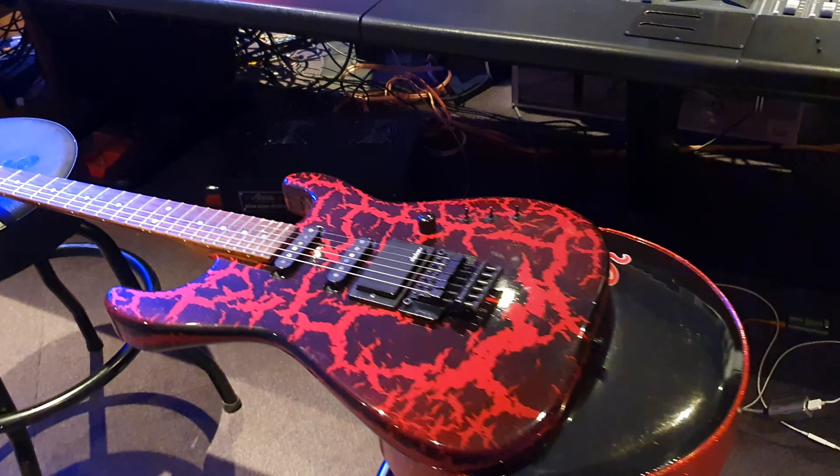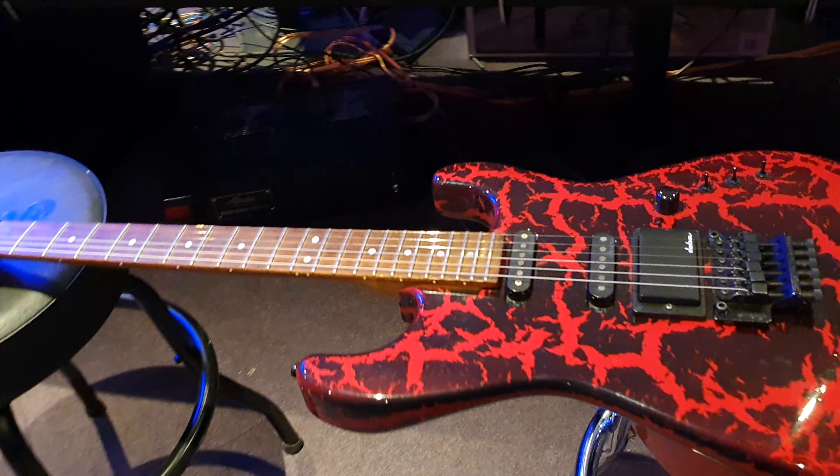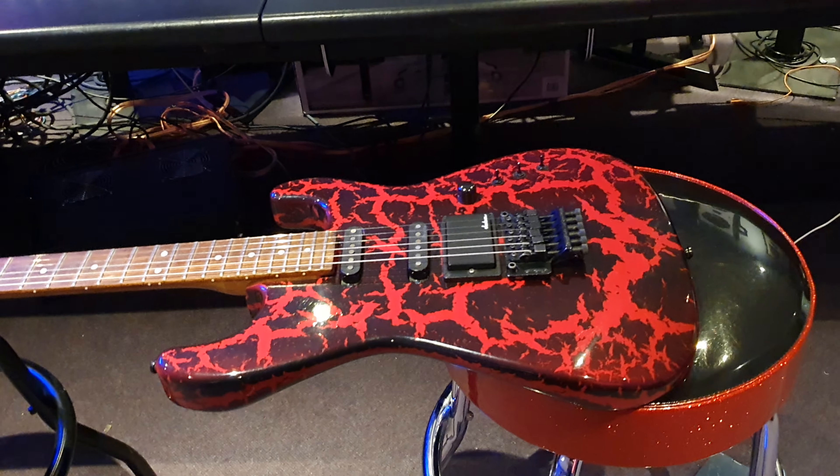Now there's some remarkable things about this guitar. There are features I've never seen before, and there are features that are the best I've ever seen.